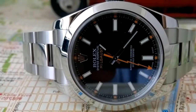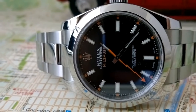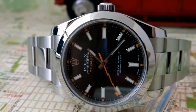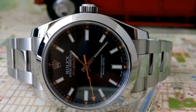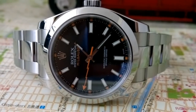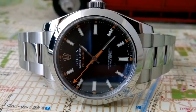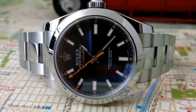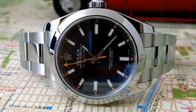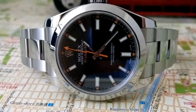Did you ever want a Daytona? I did at one stage, but probably not now — there are so many other good chronographs out there, you don't need a Daytona. I think it's a ripoff. I think the Daytona is one big Ponzi scheme. Okay, there are probably other models we could cover — let's talk Yacht Master.